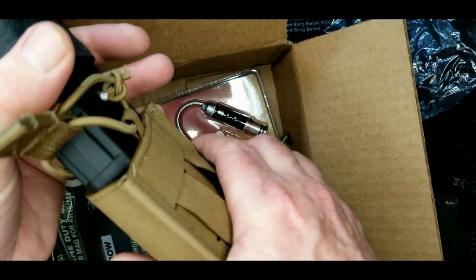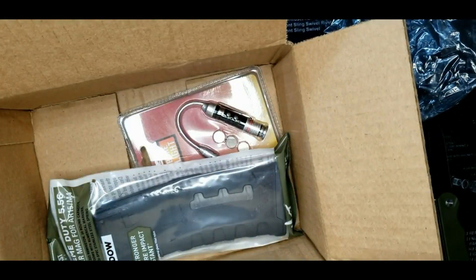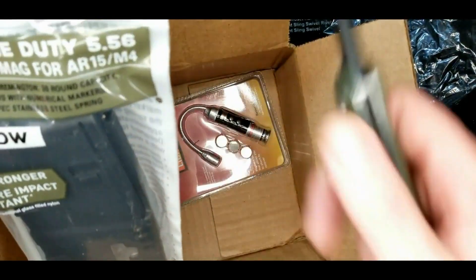I really wish tack pack had, like for all these colors, asked what your color preference is — because nothing I have is FDE. So I might have given this one away. Let me grab the mag, and here's one in the box.